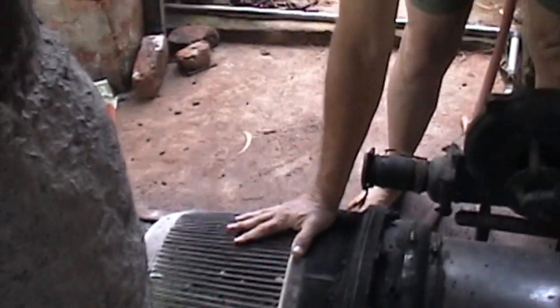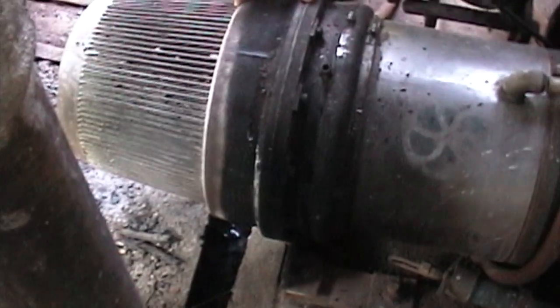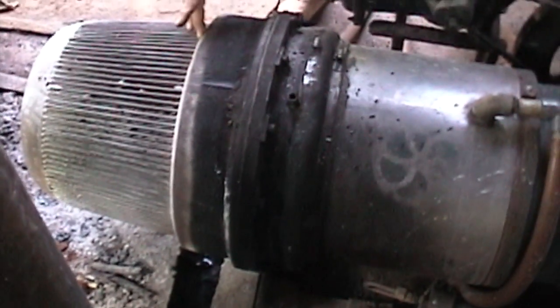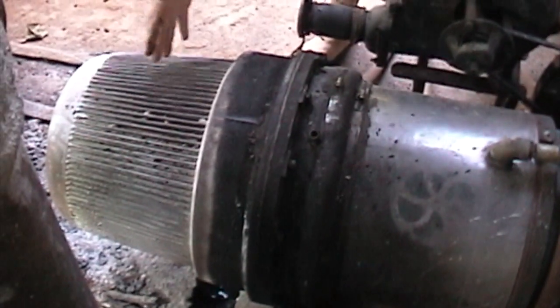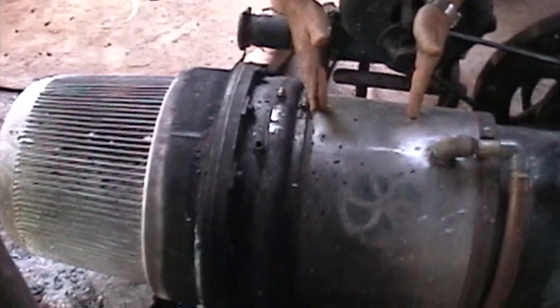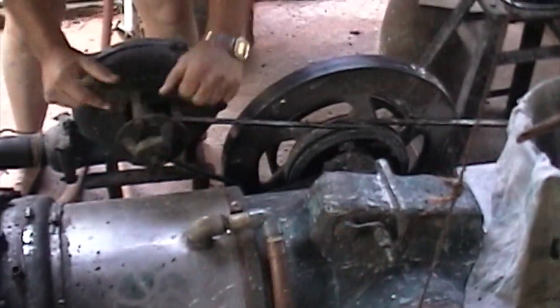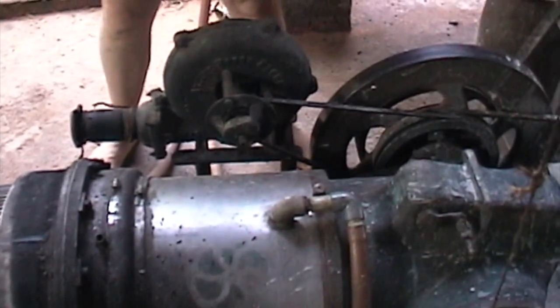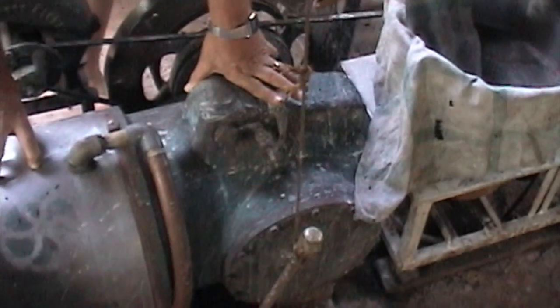This is the hot part of the engine, and in here is the regenerator — a stainless steel mesh. As the air is moving back and forth, the hot air drops a lot of heat here, and then it comes into the cooler here to be cooled, and then goes inside where the piston is. This is the cooler, the crankcase, with all the mechanism.